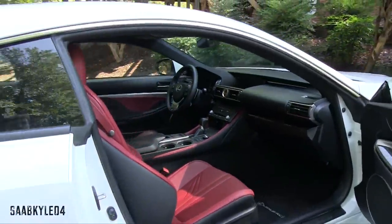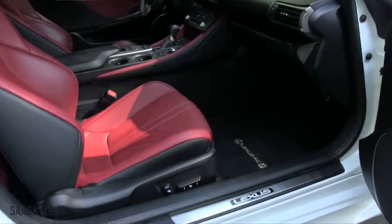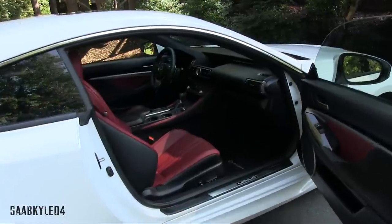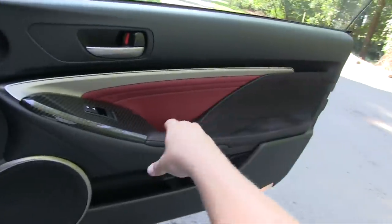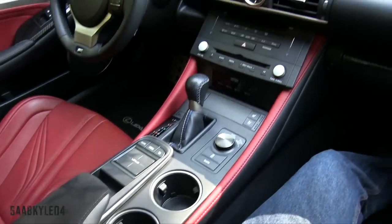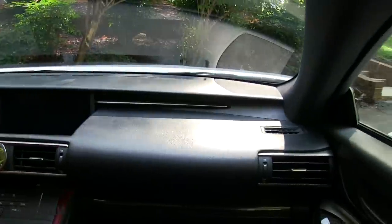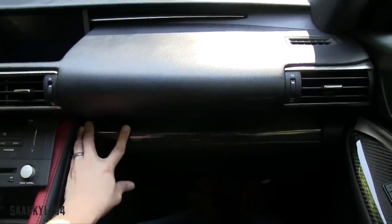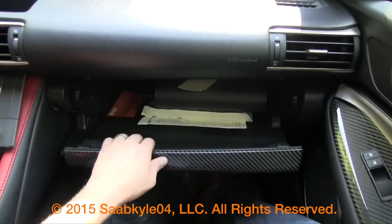On the passenger seat, you'll find the same power adjustments as the driver's seat, only without the additional lumbar. Across the passenger side, you also have the padded dash, but down below there's an extra strip of carbon fiber and a lockable glove box — a pretty modest amount of space, just enough for your large owner's manual and some extra storage off to the side.